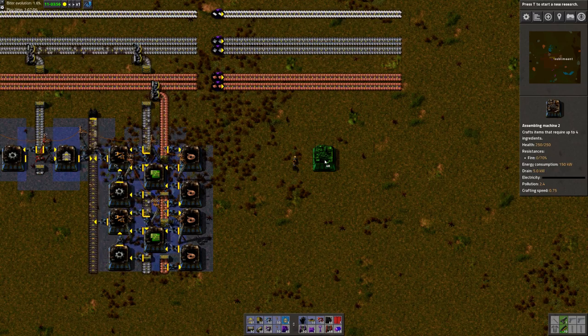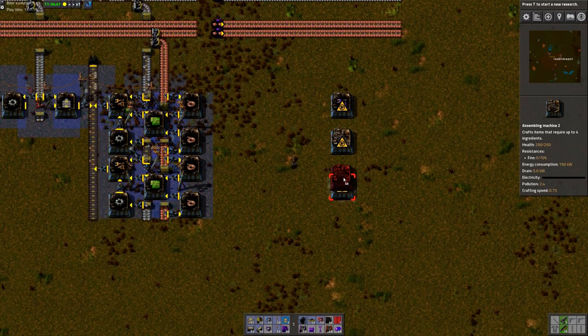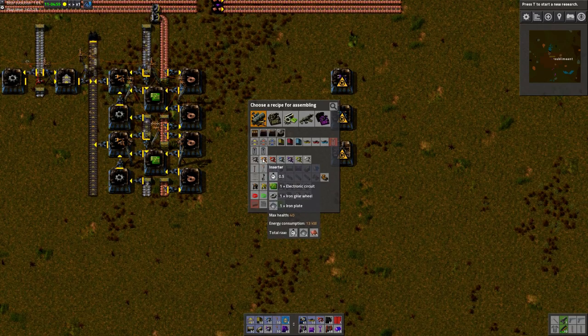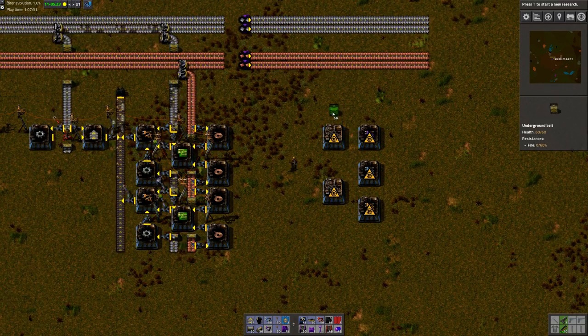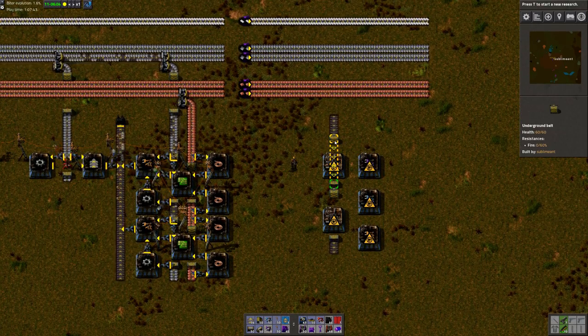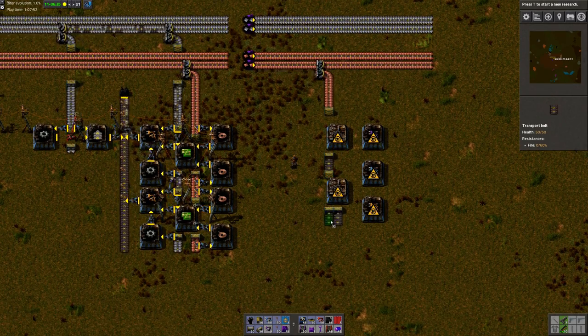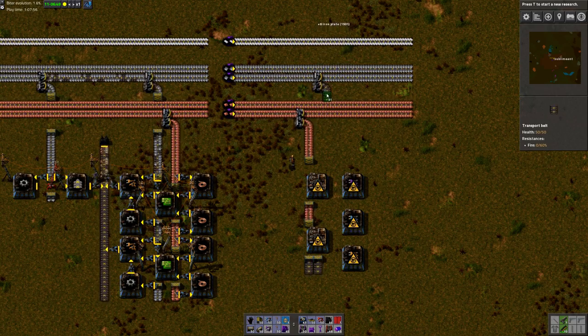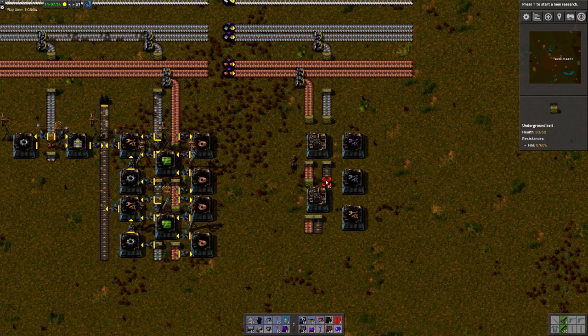It's also possible to build using this layout quite simply. Let's put the filter inserters here. That will need a lot of things — we'll need fast inserters, and they require inserters. And we're gonna need a lot of circuits for this. You'll see I will have the resources come from the top, and we can just go under there. Now we have our main input set up, coming from the main bus.